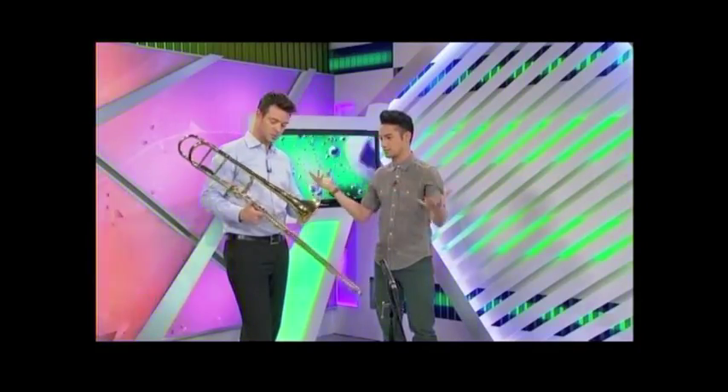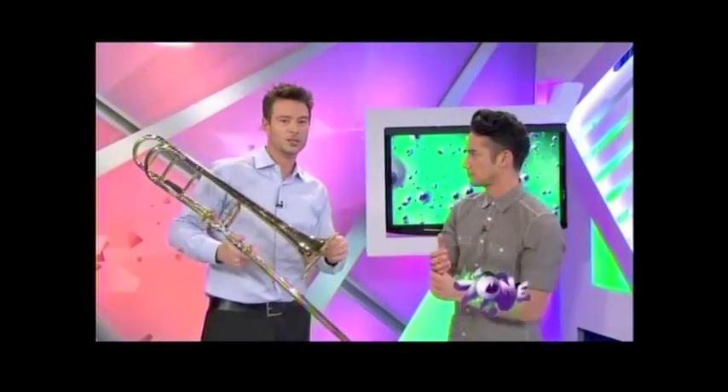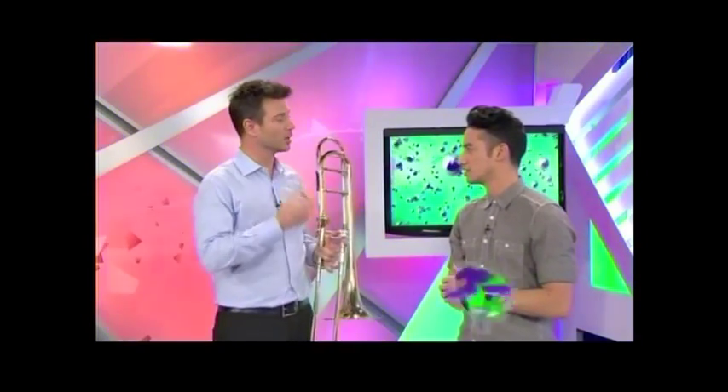The first thing that strikes me is that this is a brass instrument. So the first thing about brass instruments you have to understand is that we need something to vibrate in order to make music. On a violin, the string vibrates. On a brass instrument, our lips vibrate.